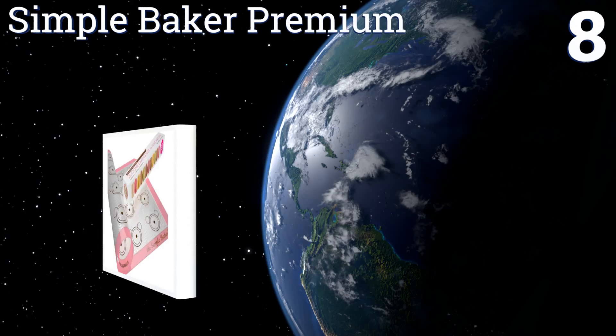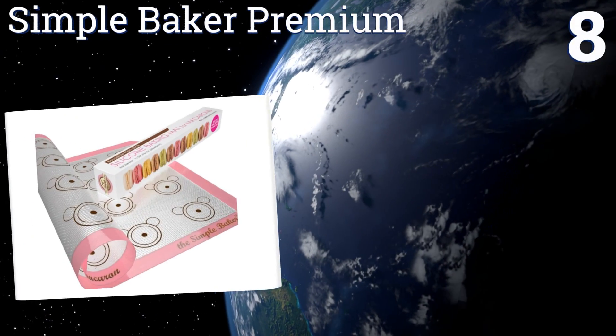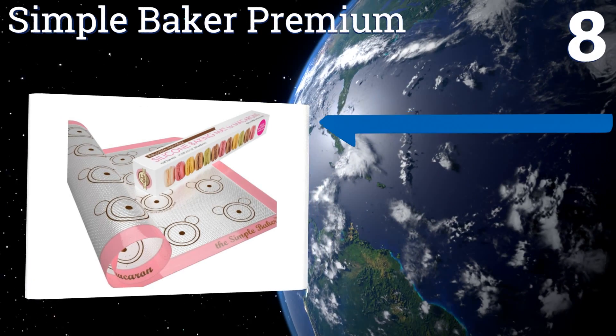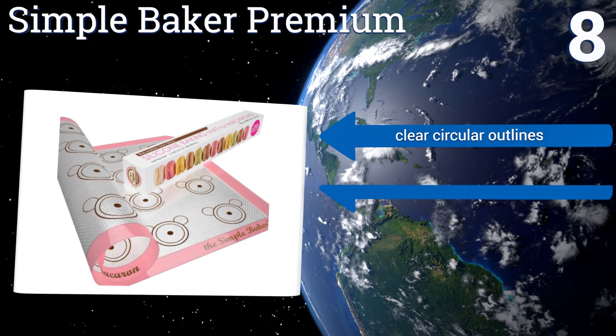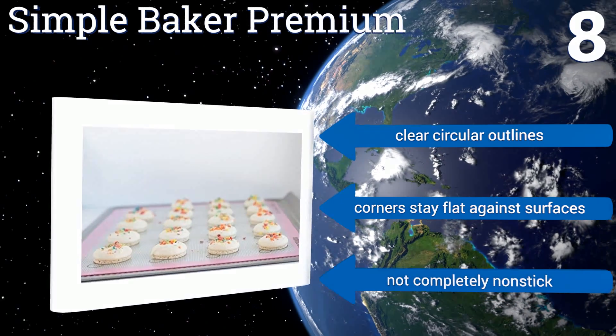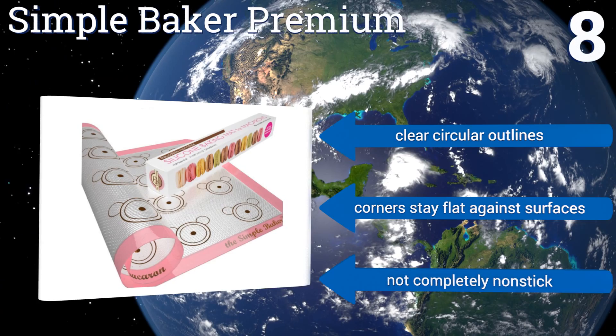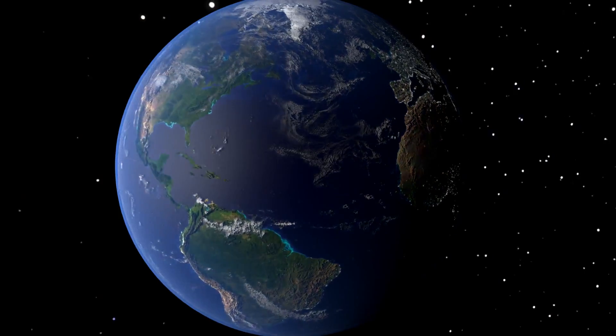Coming in at number eight, produce perfectly shaped macarons every time with the Simple Baker Premium. It's suitable for use in a pastry shop but also works great for the home chef. Plus, it comes in a variety of colors so you can choose one to match your decor. It features clear circular outlines and the corners stay flat against surfaces; however, it's not completely non-stick.